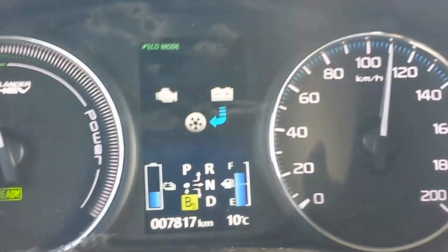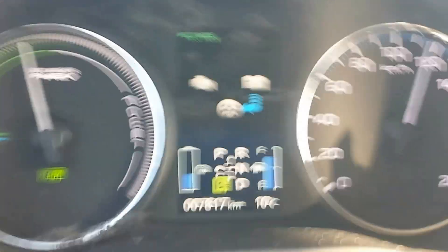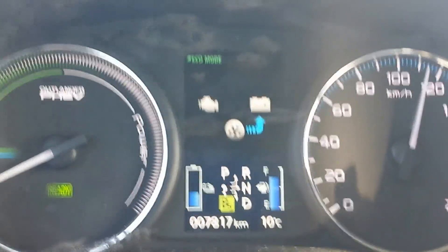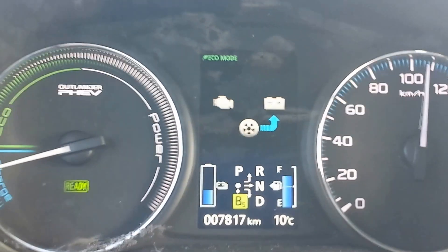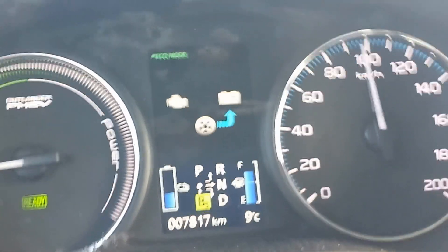I'm doing 115–120 km/h with electrical power and still no gasoline engine because it is set to start at 130. Or if you press kick-down.